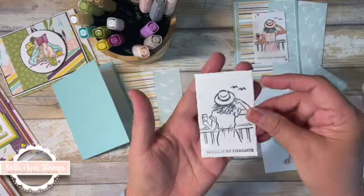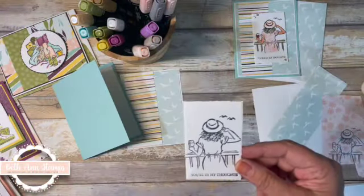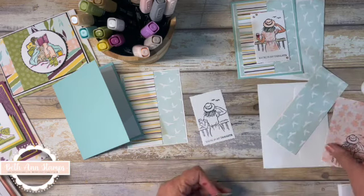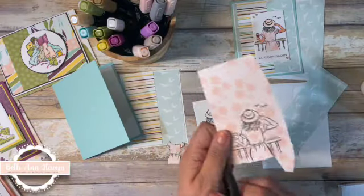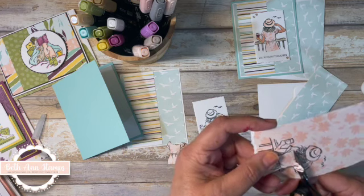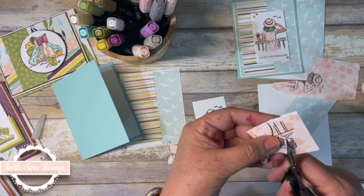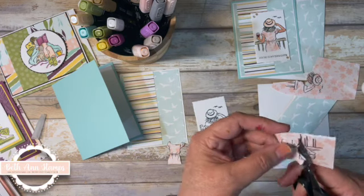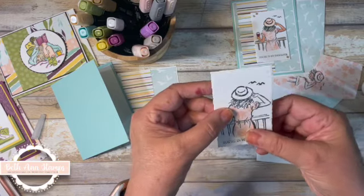I cut this out with the deckled rectangles — I am just in love with these and how they look when you cut with them — and I stamped the sentiment on the bottom: 'You're in my thoughts.' Then I decided to paper piece her dress. To paper piece a dress, you literally just stamp it onto the paper that you want, then come in and trim out. I did trim around her hair because I'm going to color, and I want my stamped line to show. Then I will glue this down when I am finished coloring her in.